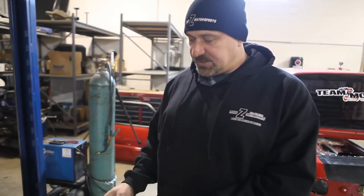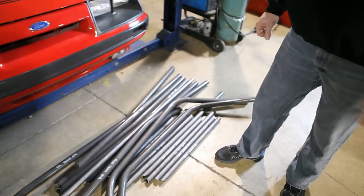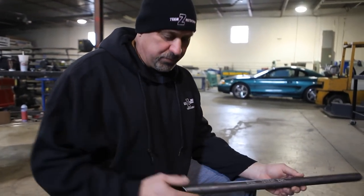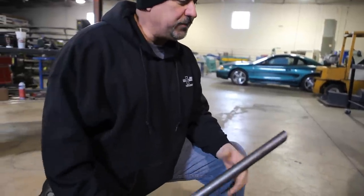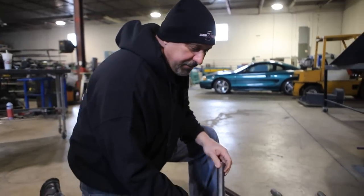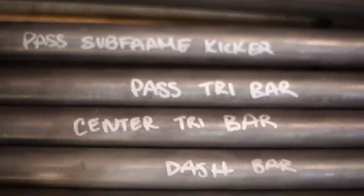We've taken a lot of time to go through different configurations. This configuration is for a car that has been mini-tubbed and it has the rear triangulation bars. With this cage kit, we took the time to label and pre-notch every bar. This is a passenger torque box bar — it's clearly labeled and notched to fit onto the roll cage, to the floor, and to the upper torque box. Every bar is clearly labeled and already pre-notched in our jig.